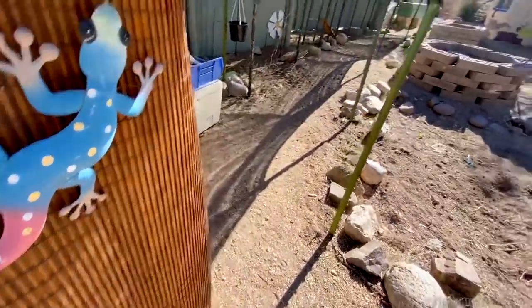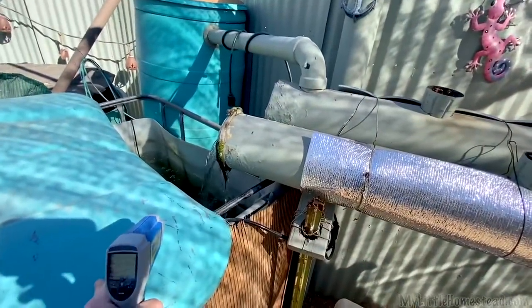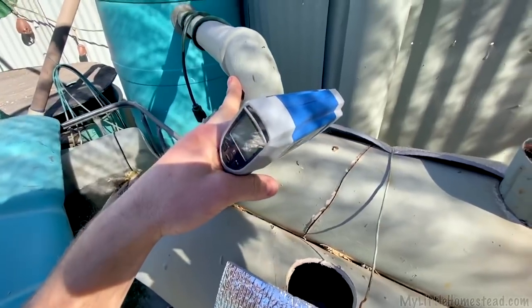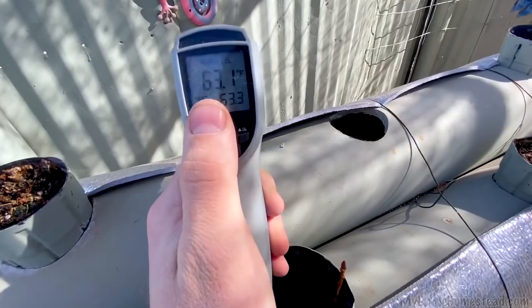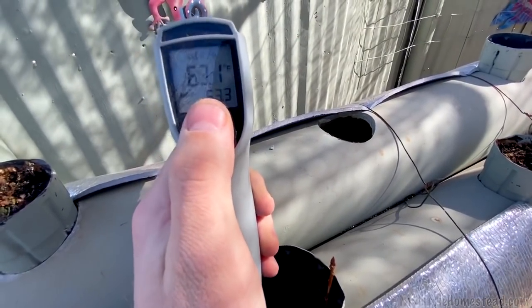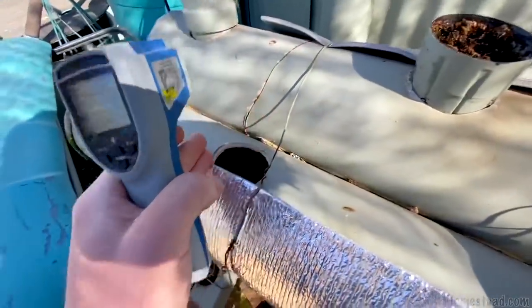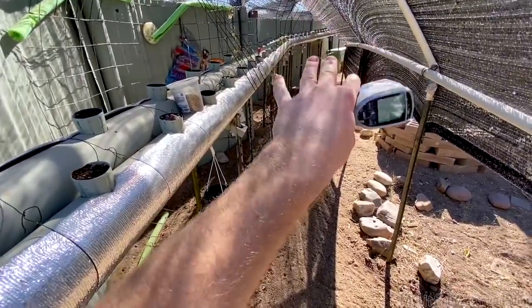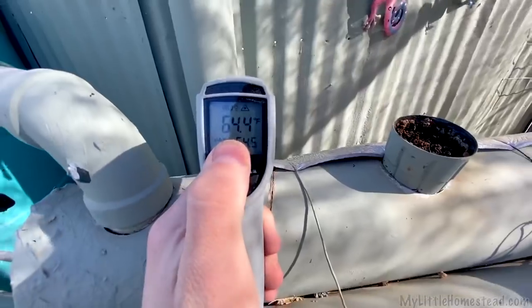Let's do one last temperature reading on the aquaponics system. The ideal situation is the water coming out of the tank is colder than the water coming back in. We have our inlet — so this is water coming out of the tanks — and we're at 63 degrees, which is actually really warm for being out here, but it's a pretty warm day. This is the end of the pipe after passing through the insulated tubing, and hopefully the hot water heater has also heated it. Ideally this should be warmer — 64.4 degrees.